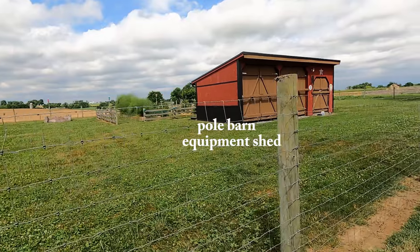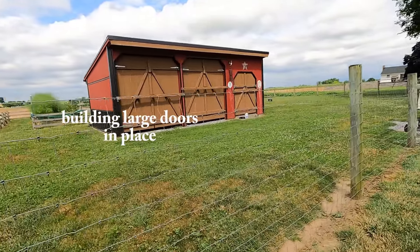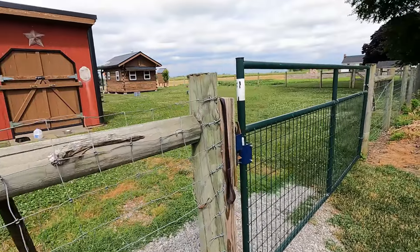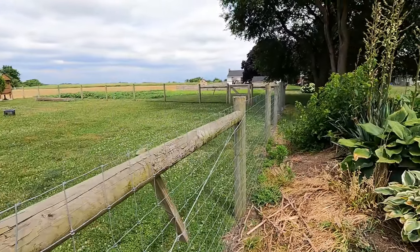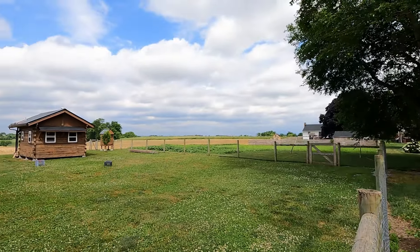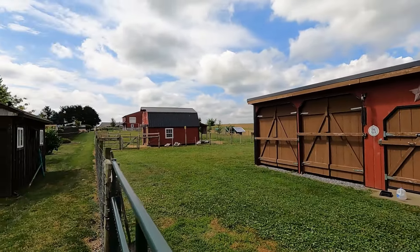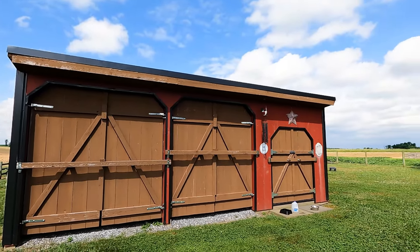There's the pole barn equipment shed. Those big doors — you can build those in place by yourself. Here's my large gate access. I'll swing around here — you can look down towards the big garden down there, and there's my tiny house.